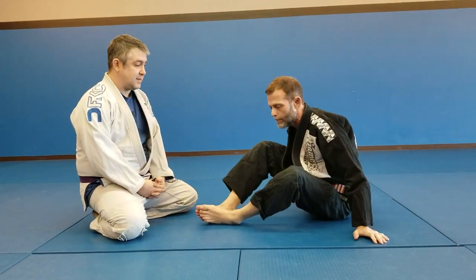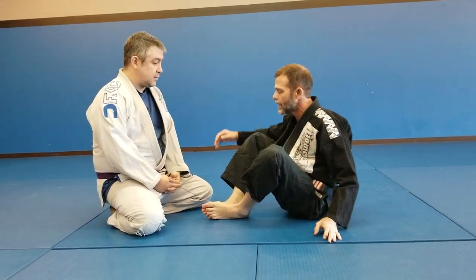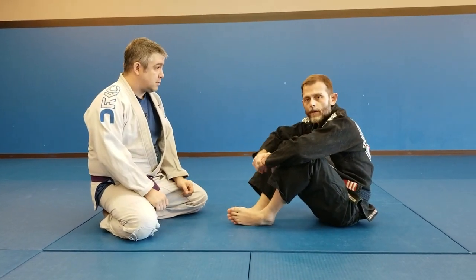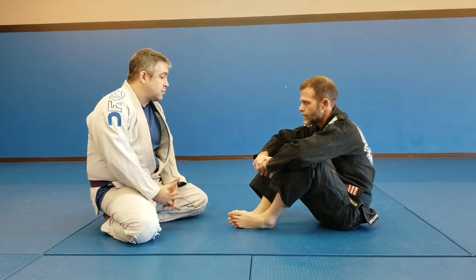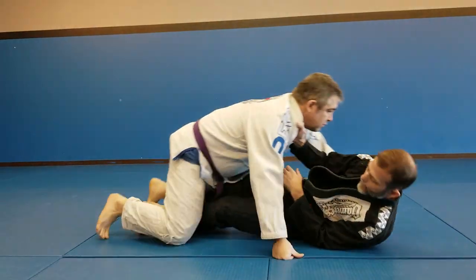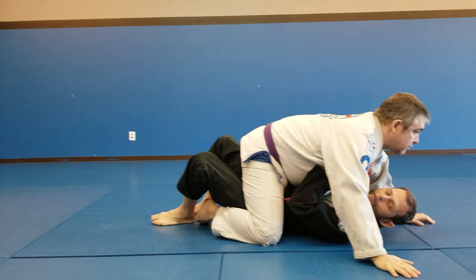We're going to cover a few basic mount escapes. We'll start with some simple stuff and then work on putting some things together. The initial scenario is going to be a mount on top of me — a really bad position.